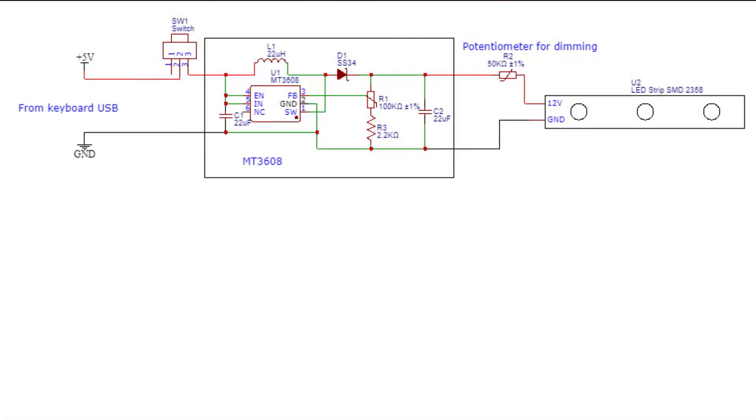The schematic looks something like this. First, we will get our power from the 5V rail of the keyboard, followed by the slide switch in series with the boost converter module. The boost converter will boost the 5V from the keyboard to 9V, which will light up our LEDs. On the output side, the boost converter module is in series with the potentiometer for dimming, and finally the LED strips.